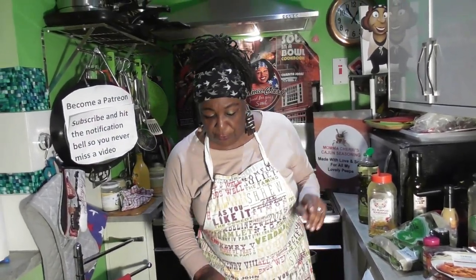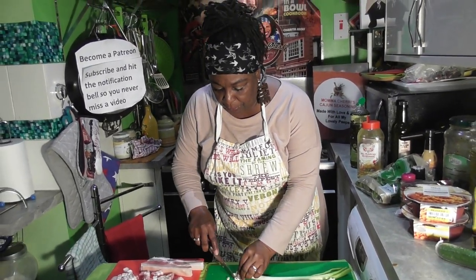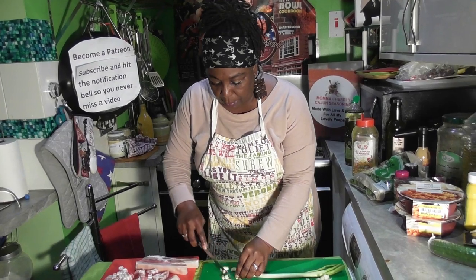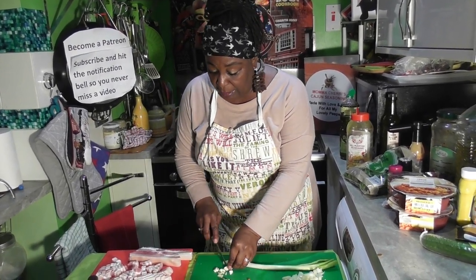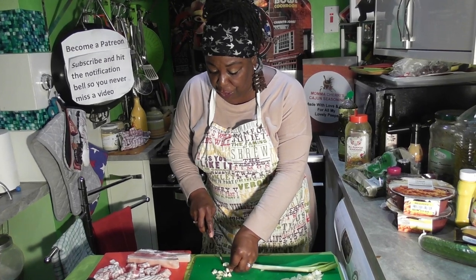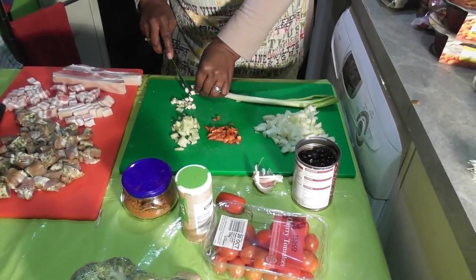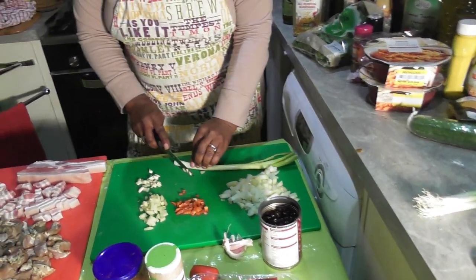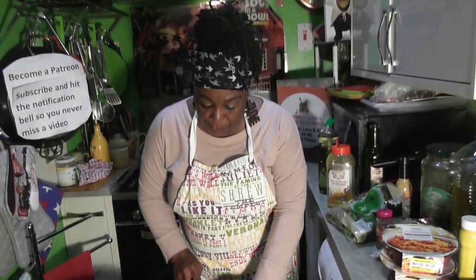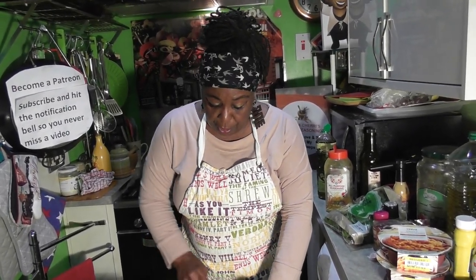The first thing I'm going to do is slice up some garlic. As you can see on my board, I have got some diced ginger — some fresh ginger — some diced white onions, and some diced red chilies. Now I'm going to slice my spring onion.